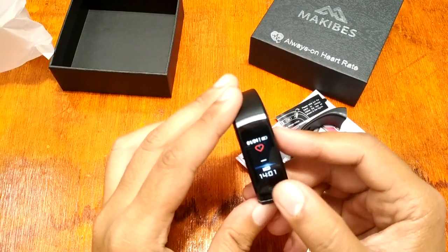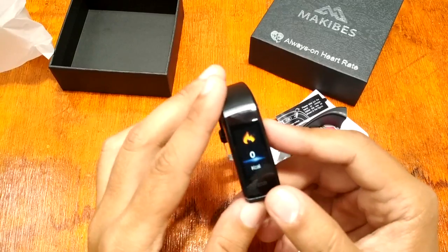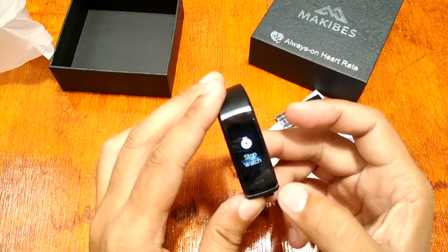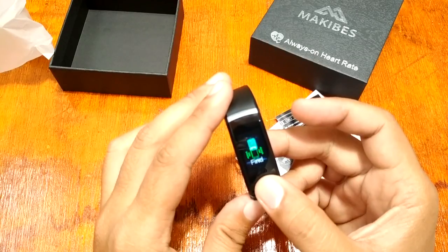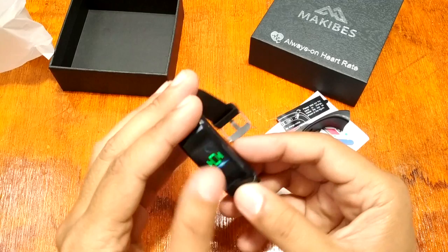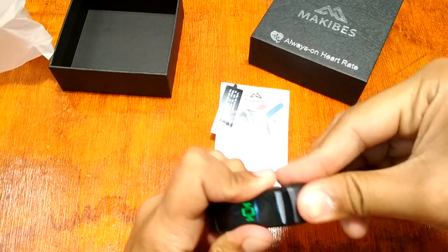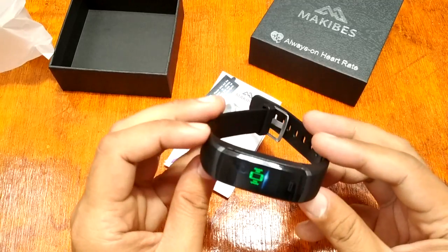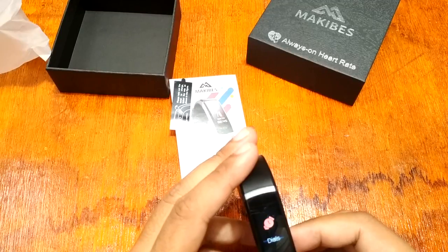Besides the time display, features include: heart rate monitor, step counter, distance counter, calorie counter, sleep monitoring, stopwatch, SMS notifications, and a find-your-phone function. So far, looks good — I love the design.